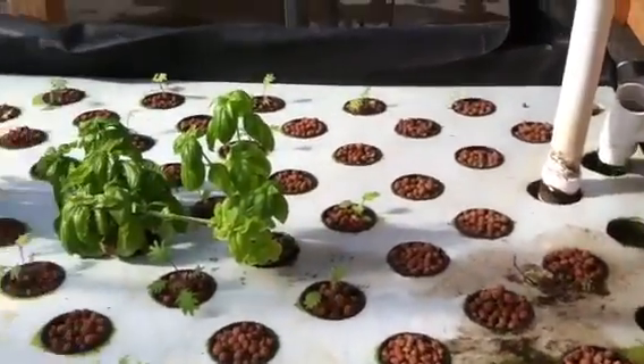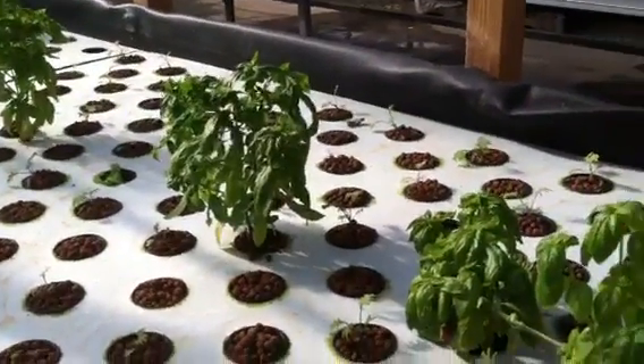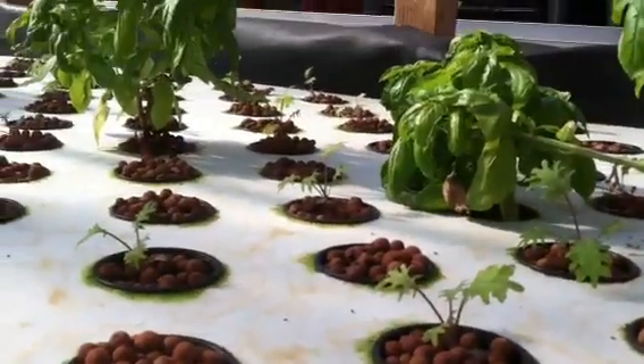So right now we're in a transition stage of planting, but we have some basil that's doing really well — keeps the pests away — and some baby kale that was just planted.